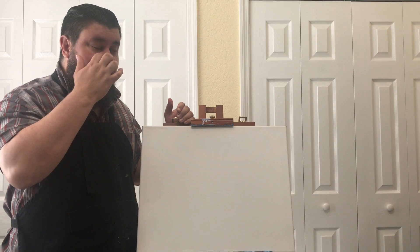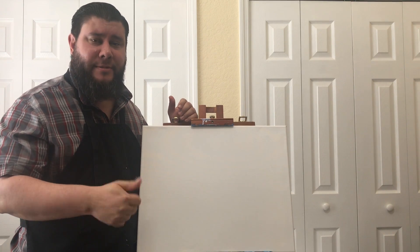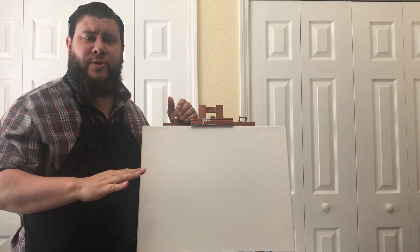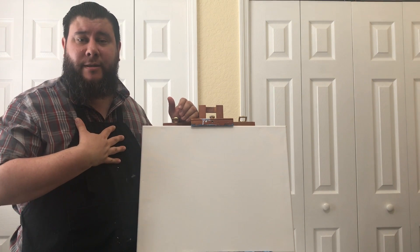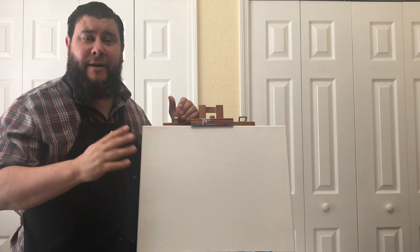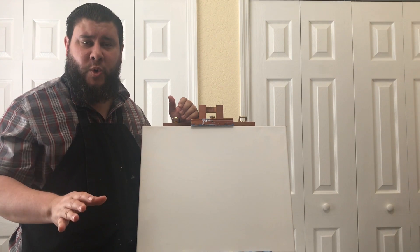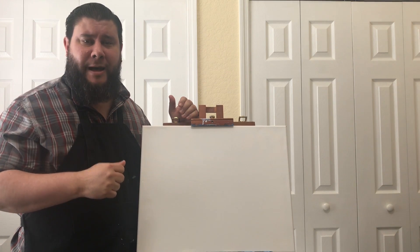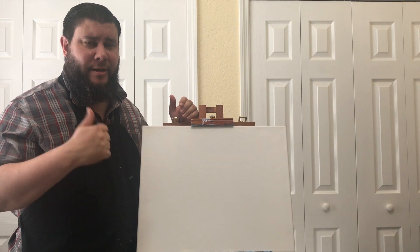Now if you have a crayon, color pencil, or watercolors, all those things are great. I'll be using acrylic paints. If you only have a pen and paper or pencil and paper, that's totally cool as well. Just remember the things I spoke to you about dealing with warm and cool colors and you'll be great.